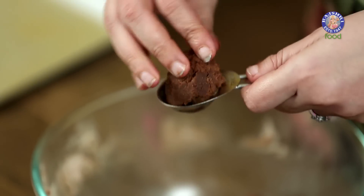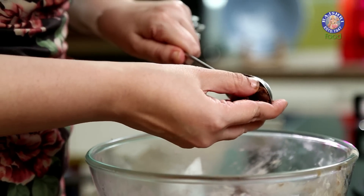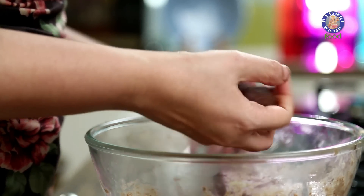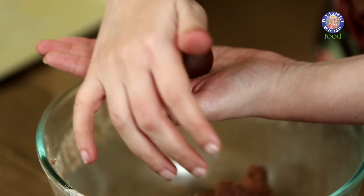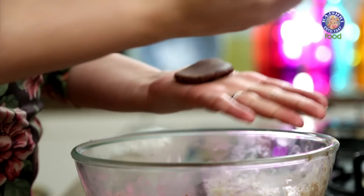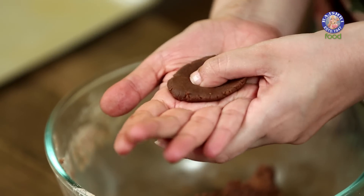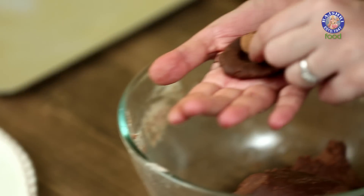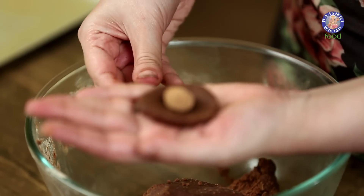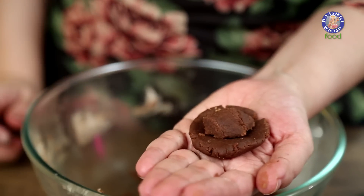We have to take 1 tbsp of this Cookie Dough. Measure it out and roll it into a ball. Press it between your palms, turning it into a small disc. Press it slightly with your thumb, making a small dent in the middle. Now place your Ganache ball right in the center, then take some more Cookie Dough and cover this Ganache ball.